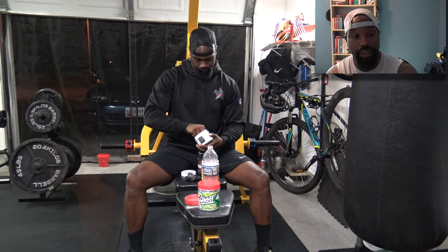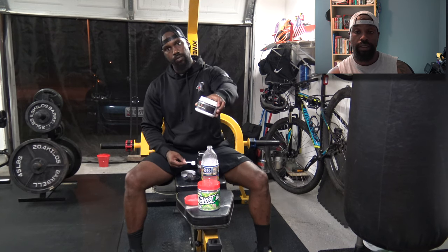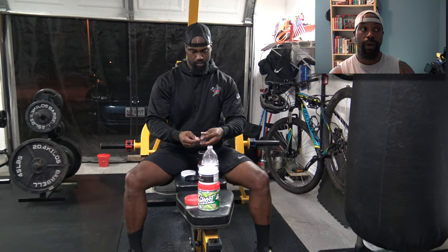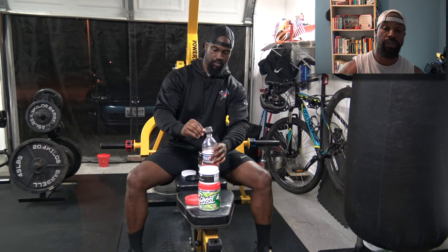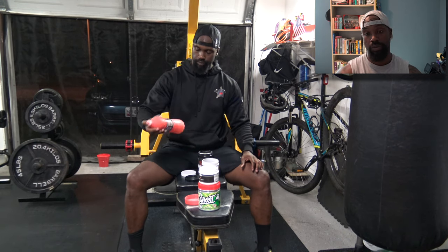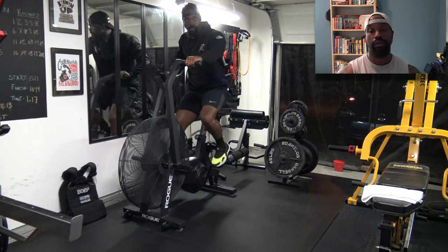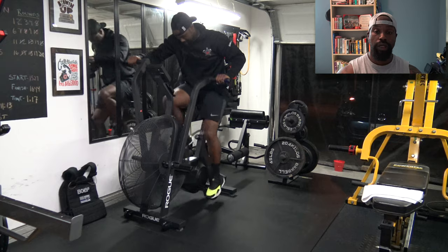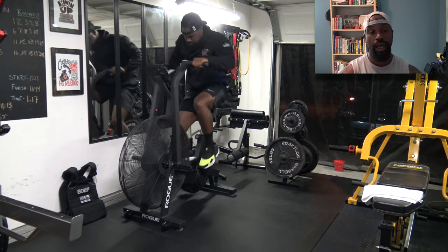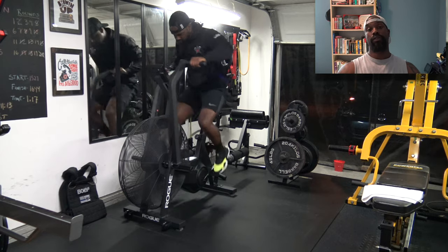You just saw me take my pre-workout — shotgunned that straight to the dome. I'm mixing the intra-workout, which is a BCAA and a non-stimulant pre-workout. It helps with blood flow and focus without the caffeine, since the first pre-workout already has that. The small white jar is just some more amino acids. My warm-up is about 10 minutes long — two minutes on the bike, then a 20/10 HIIT interval (20 seconds work, 10 seconds rest), followed by a two-minute cool down on the bike.